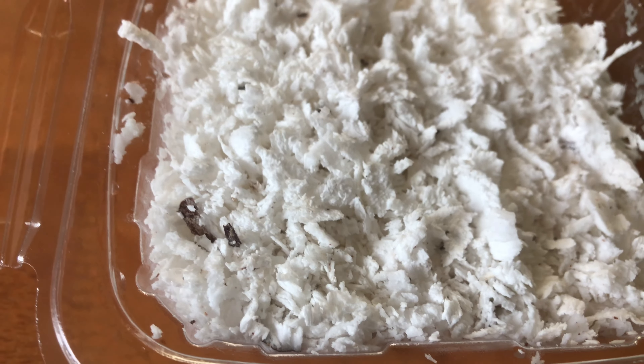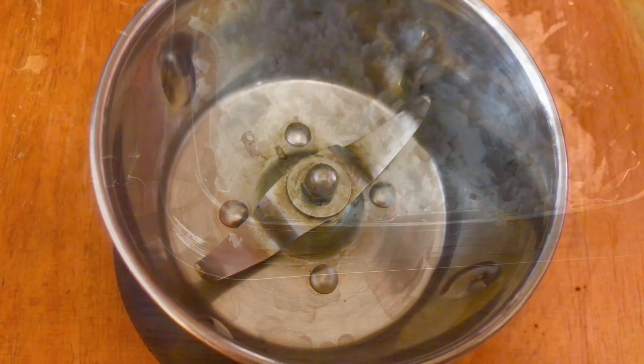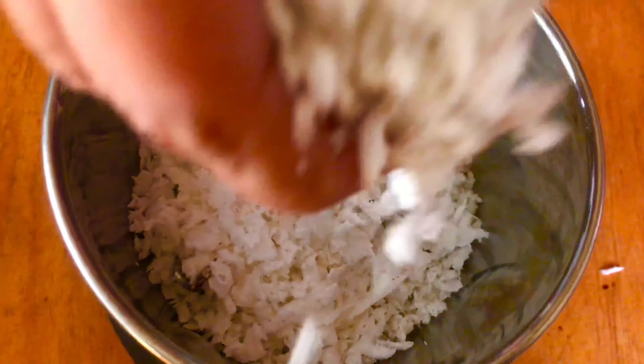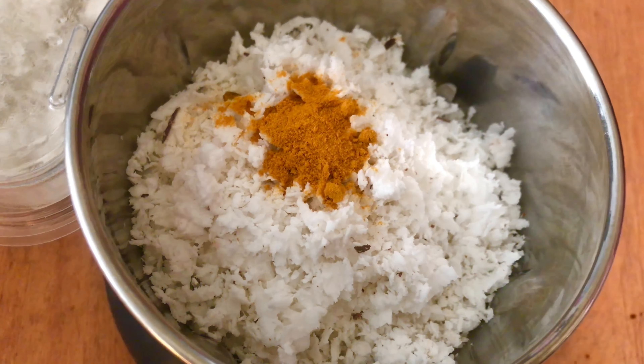We will get fresh ingredients from the supermarket. I am going to make a box of soup. We use 1 to 2 teaspoons of the seasoning.